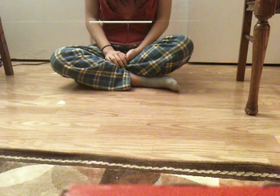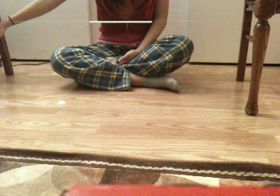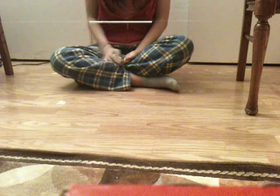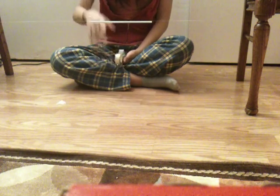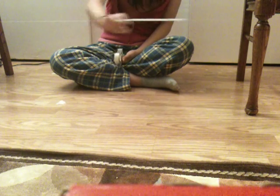What you're seeing right now is the string tied onto two chairs, which are being used as supports to keep the string tight and horizontal. Before you tie it, make sure you slide the string through the straw, and then move the straw to one end of the string.